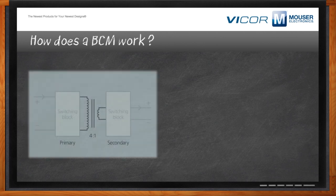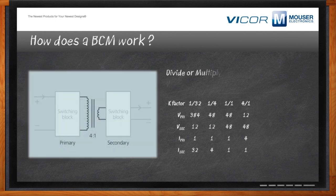The BCM is really made of three blocks: two switching blocks — a primary and a secondary — and between them is essentially an ideal transformer. These switching blocks convert DC to AC, and AC is converted across that transformer. The K factor, which is the ratio of the turns, allows you to divide or multiply voltage or current depending upon the K factor. If it's 1 over 4, you're dividing; if it's 4 to 1, you're multiplying, as appropriate to voltage and current as shown in the table.